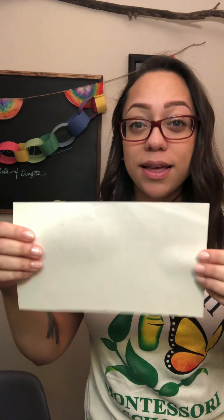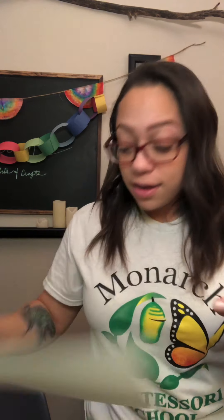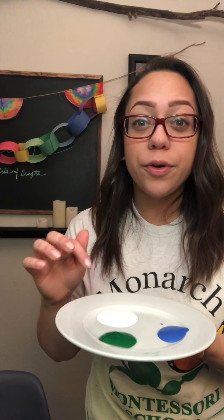I have a simple little piece of paper — I wouldn't call this cardstock, I wouldn't call it construction paper. It's kind of in between. It's thick but it's not too thick. It should do the job just fine. I also have some different colors of paint here. I have white, green, and blue.